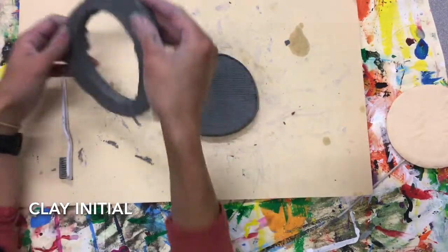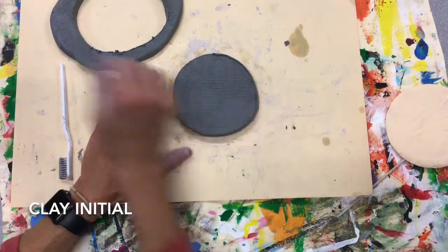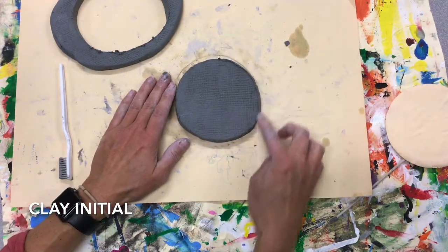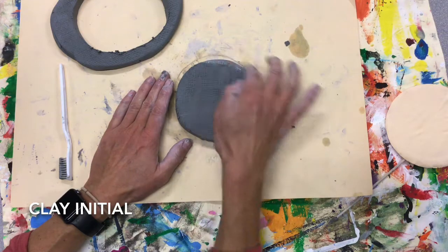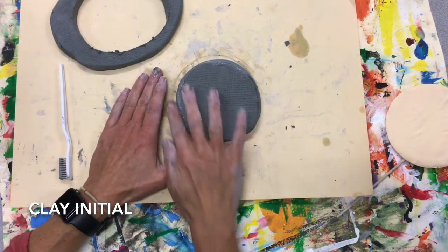Very carefully get your extra clay off — you can leave it there. Do not roll that up, just leave it. Now I've got all these like shark teeth, and those will become really sharp when we add the glaze or the paint for clay. So I'm gonna make sure I get that smooth.